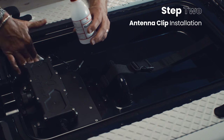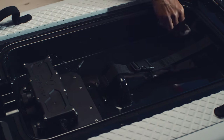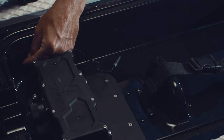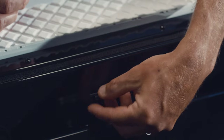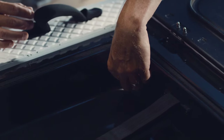Antenna Clip Installation. Clean the area with alcohol and allow to dry before attaching clips. Attach the first cable clip to the corner adjacent to the ESC. Attach the second cable clip in the middle of the side panel. Attach the antenna clip to the opposite corner.